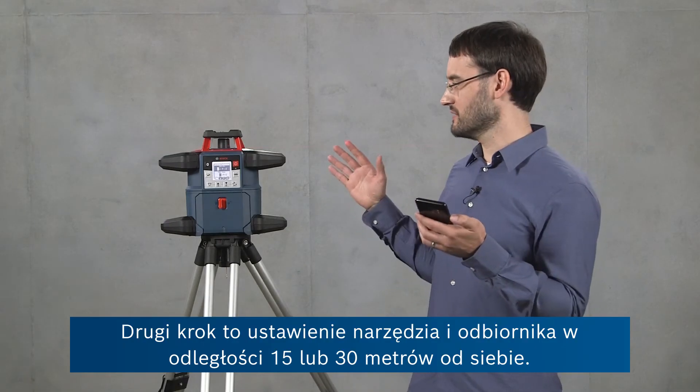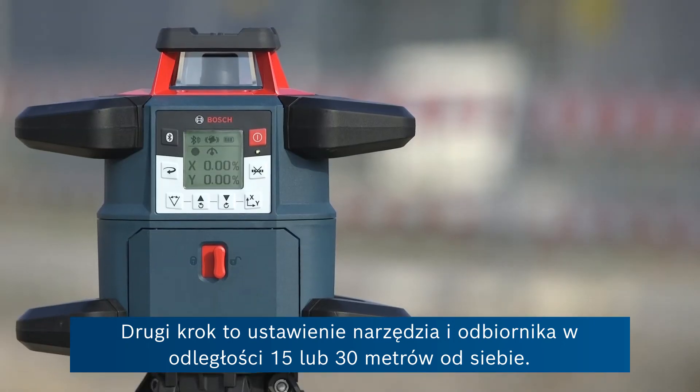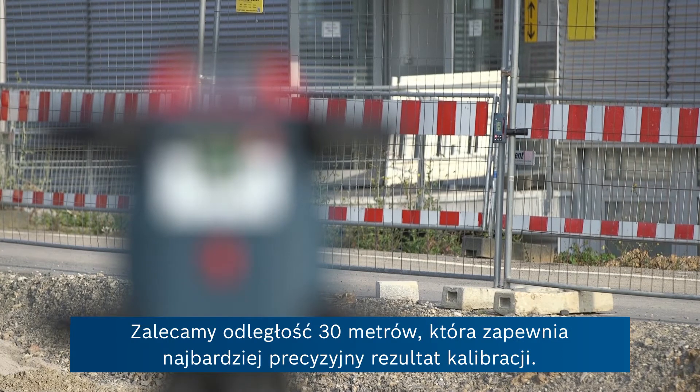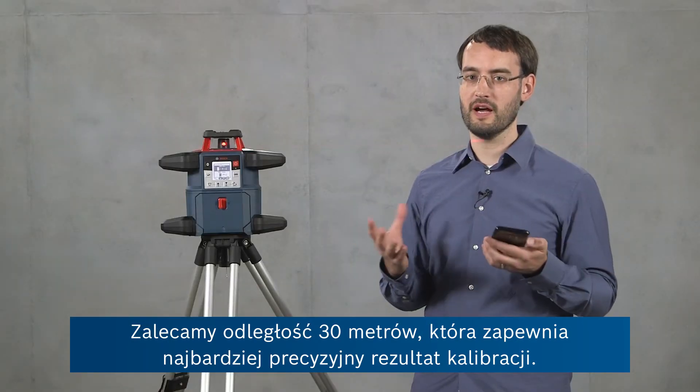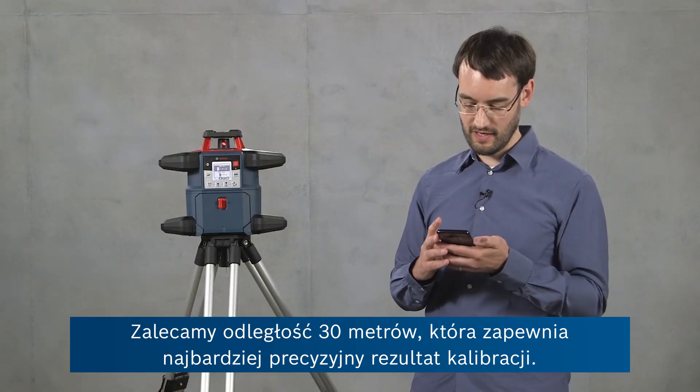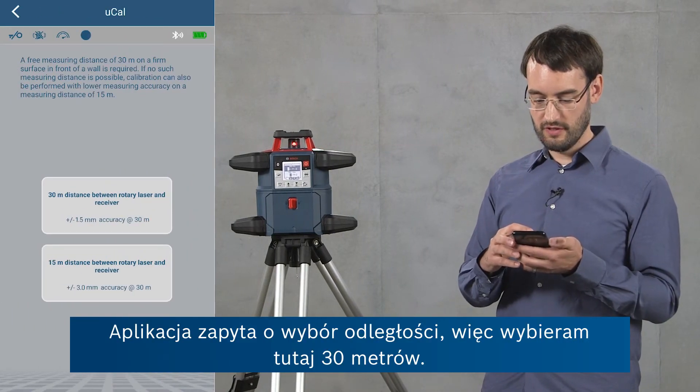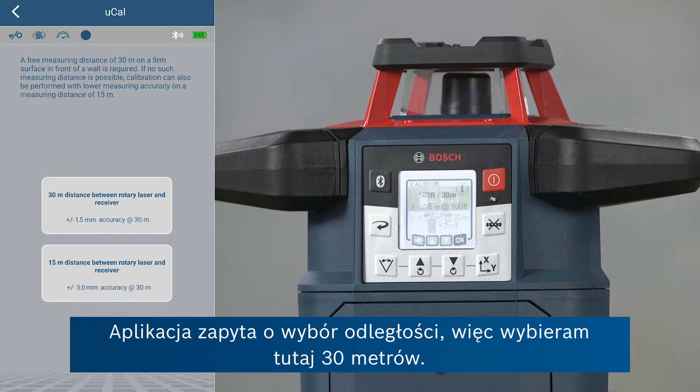The second step is to set up the tool and the receiver at a distance of either 15 or 30 meters. We recommend 30 meters distance for the highest accuracy results in calibration. The app will ask you which distance you've chosen, so I'll say 30 meters here.